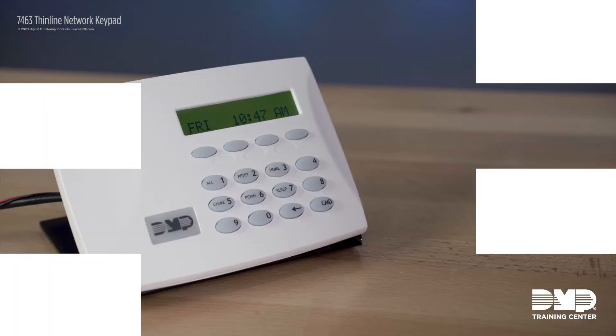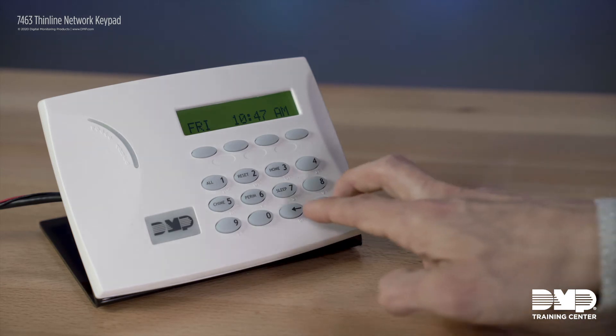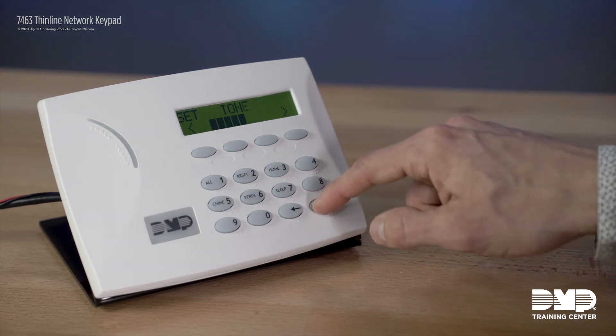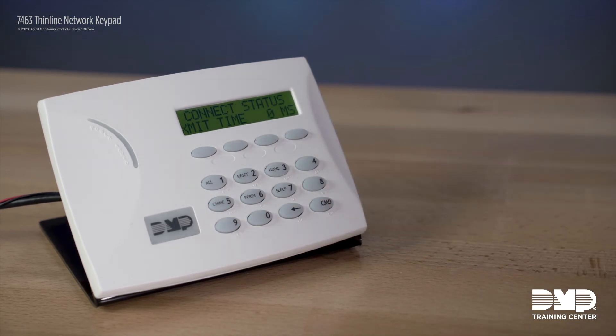Now we're going to take a look at how to program the keypad to communicate with your XR series panel. Don't forget to set the communication type for that device to network. Getting into the keypad options menu is the same as our thin line series keypads — hold the back arrow and command, and it'll bring you into the keypad menu. You'll see some familiar options here. Command through to the end of the list to see the connect status of this keypad with the network. This display will show your connect status with the panel, which can be very helpful when troubleshooting network connections.